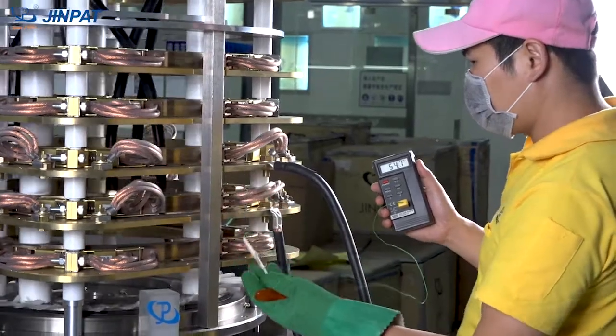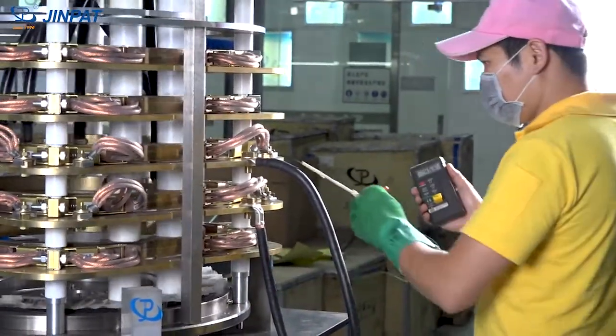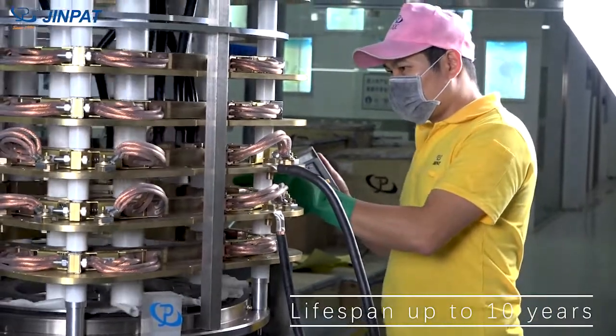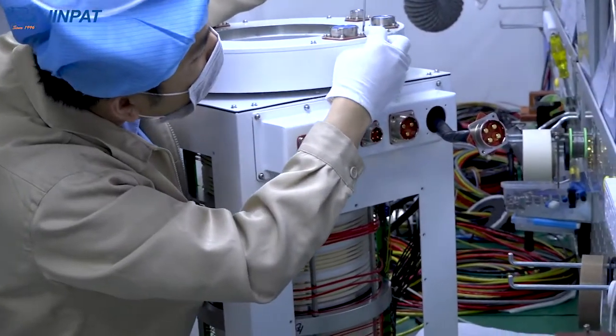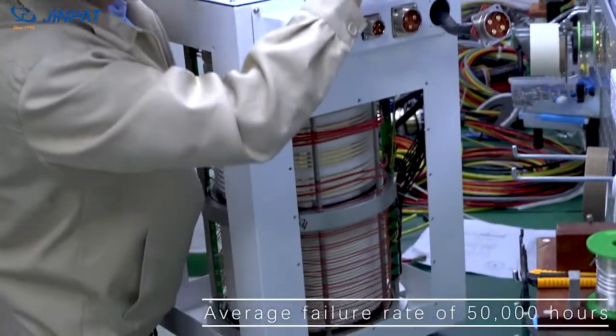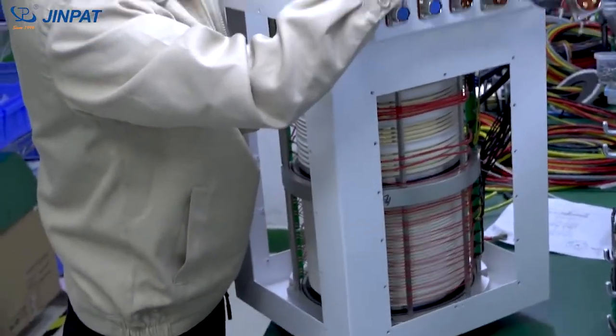In the weather radar slip ring with carbon brush, its lifespan is up to 10 years under regular maintenance, while the slip ring with brush wire is maintenance-free with an average failure rate of 50,000 hours.